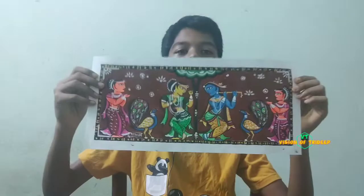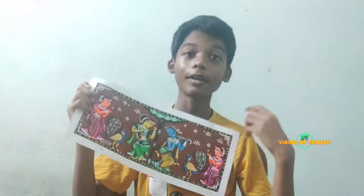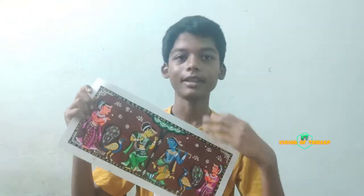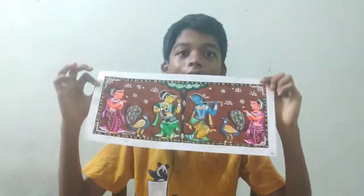Finally my drawing is completed. If you like my drawing then hit the like button, and if you don't subscribe to this channel then please do subscribe. I shall meet you in my next video. Thanks for watching.